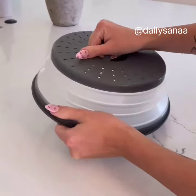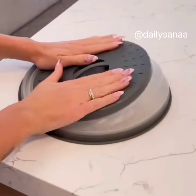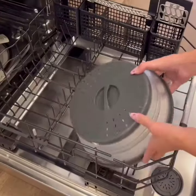If you hate cleaning your microwave as much as we do, you need this vented plate cover. It prevents messy splatters, pops up, and collapses down for easy storage, and is even dishwasher safe.